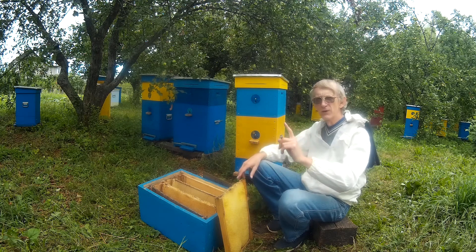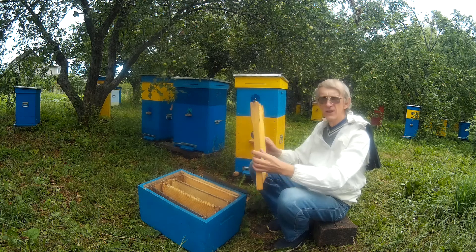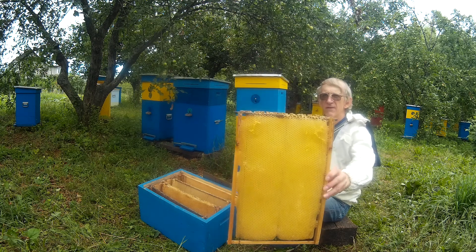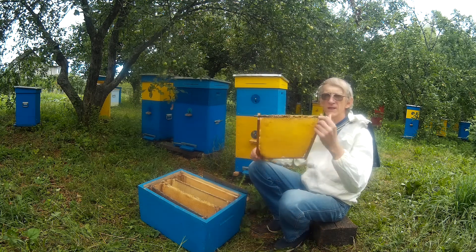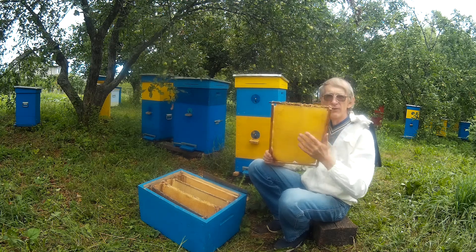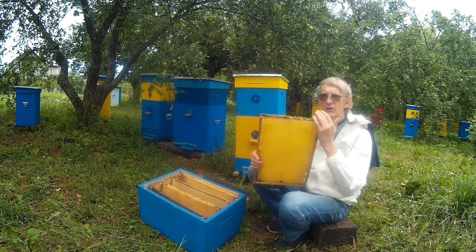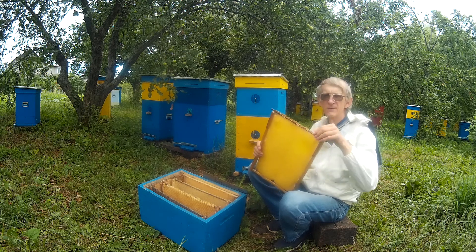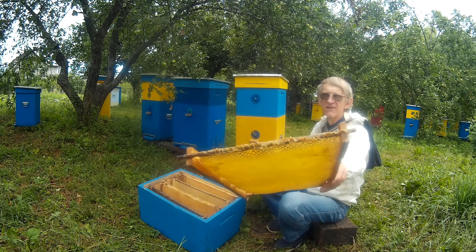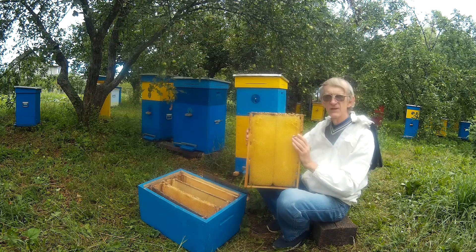The most important part is the frame. The frame looks similar to frames in other beehives, but it is very special because of the metallic M-shaped top bar. I already showed it so you can recognize how it looks. This top bar is not made from wood — it is metallic and M-shaped, with a size of seven by seven millimeters.